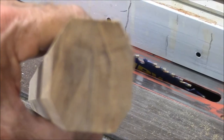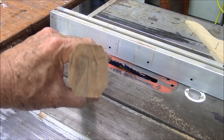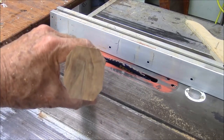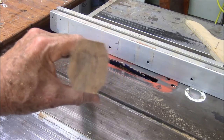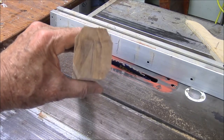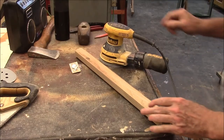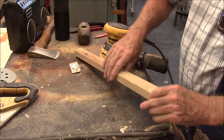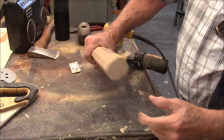You can see that the handle is cut into kind of an eight-sided — an octagon, right? So by sanding down each one of these little corners on my octagon, I can turn this thing into an oval.